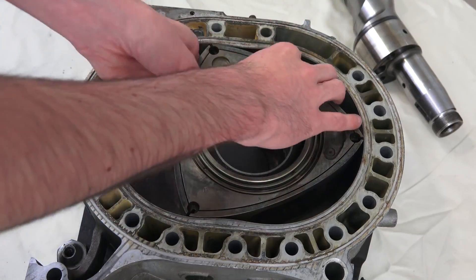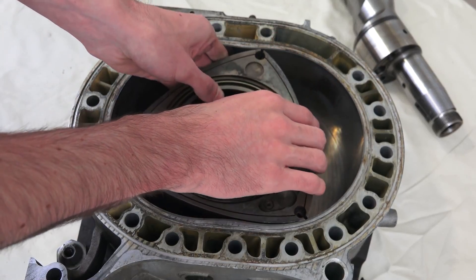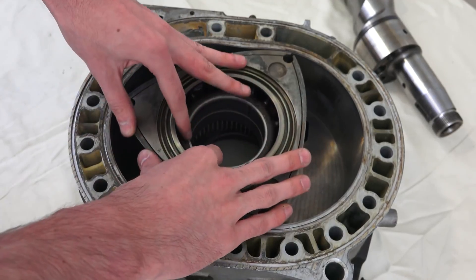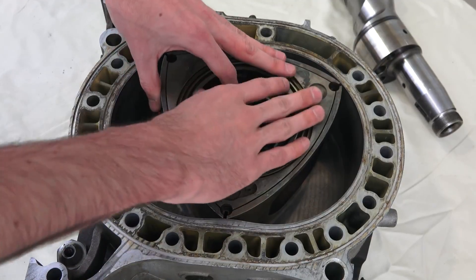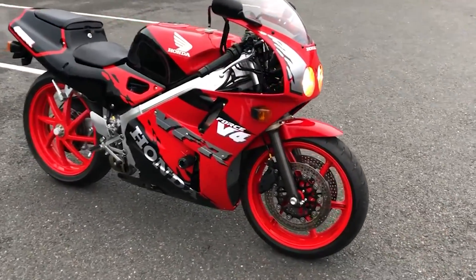On top of that, rotaries also generated excessive heat. And while these engines have fewer moving parts — which in theory should bring down maintenance costs — because the engines actually ate themselves from the inside, it meant that an old-school internal combustion engine was cheaper to keep running.